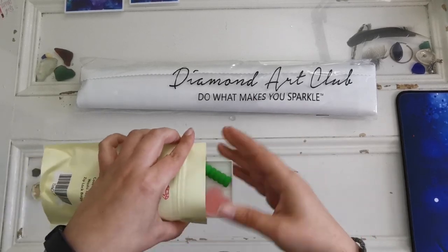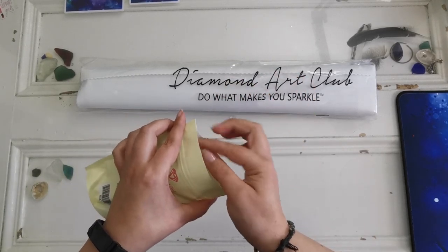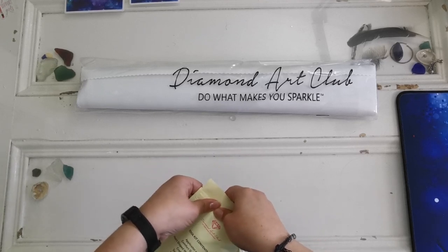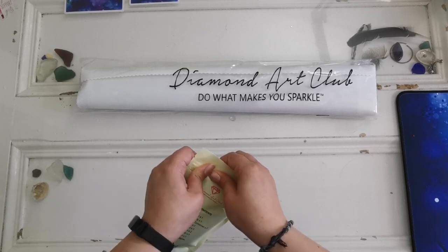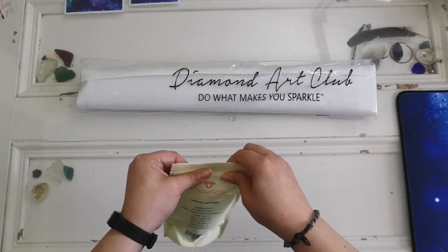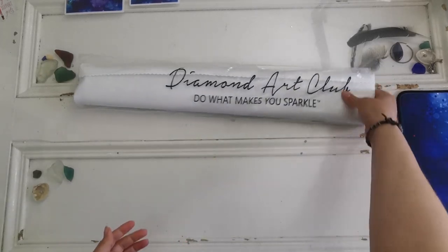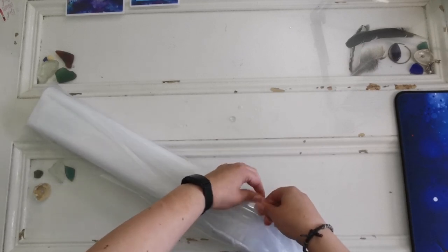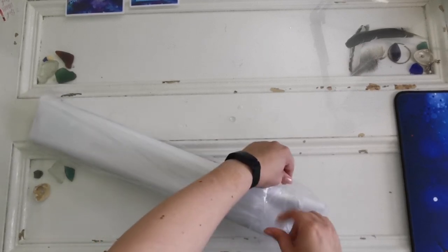If you have more questions or you're a beginner at diamond painting and want to know more, I have a playlist of videos. I highly recommend checking out the 'How to Diamond Paint' playlist. If you don't have time to peruse, the best video to look for is the FAQ video — I'll have a link up in the i. Definitely check that out if you're brand new to diamond painting.